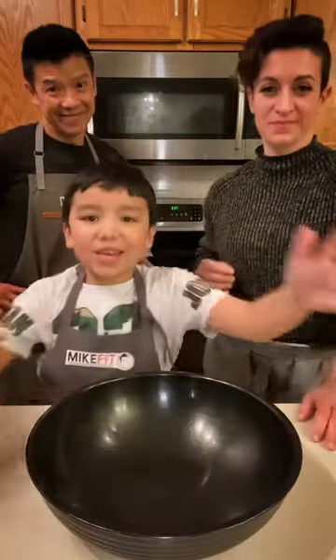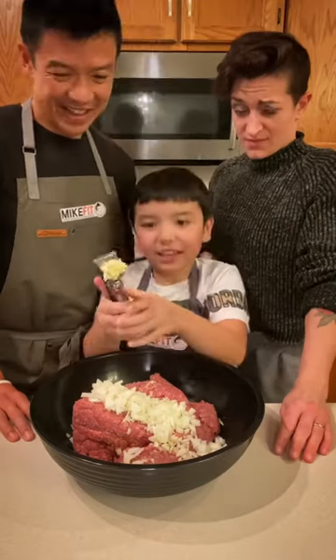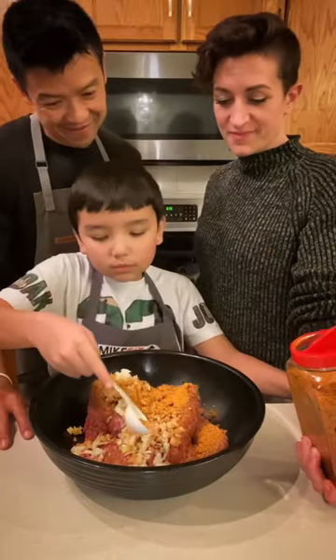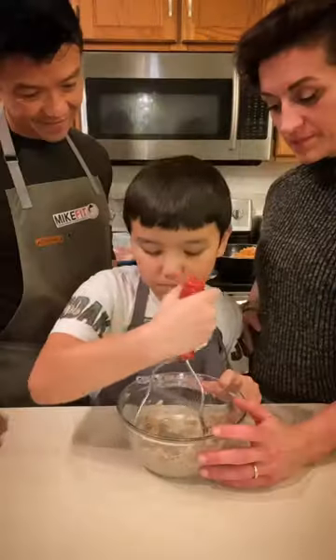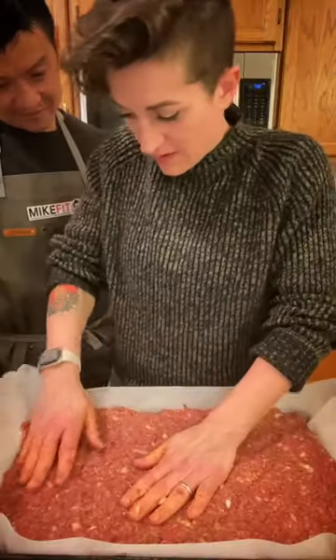Then in a bowl, add your ground beef, diced onion and garlic, Maggie, a little seasoning salt and some black pepper. Then mash up your bread mix and add that to the mix. Mix that well, then onto a tray with some parchment paper.